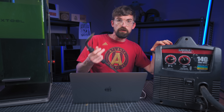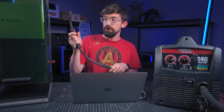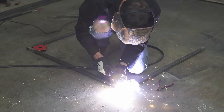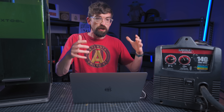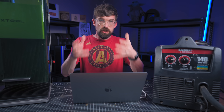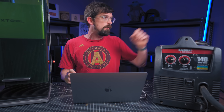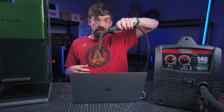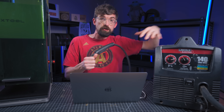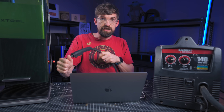Think of it like a MIG welder from Lincoln Electric — something you pick up and take to your project. It has a welding gun with a trigger, and when you pull it things get really bright and hot. You may have seen plasma cutters attached to a CNC gantry to cut out pieces of metal, and some setups attach the plasma gun directly to the CNC gantry.